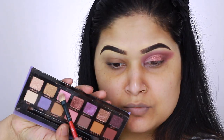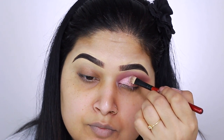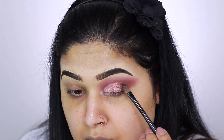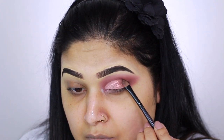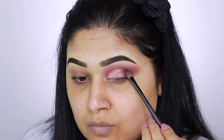For the next shade, I take a lighter pink on a synthetic brush from VH Cosmetics and apply it towards the inner corner. Then on another brush, I pack a dark brown shade with pink glitter towards the outer corner for some depth. Then I work on my other eye.